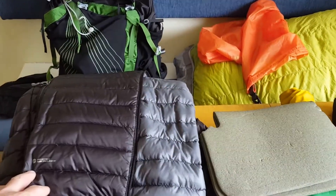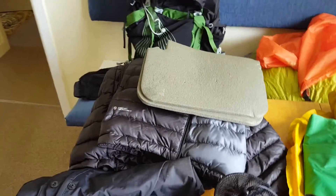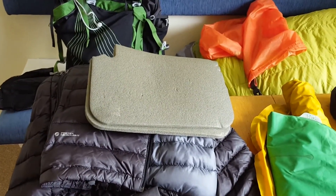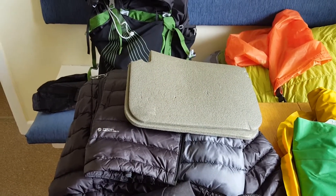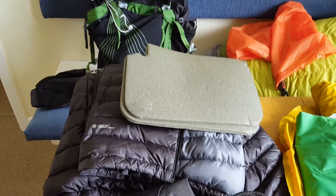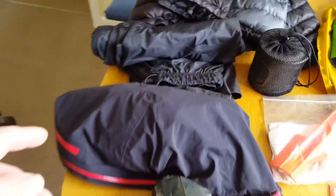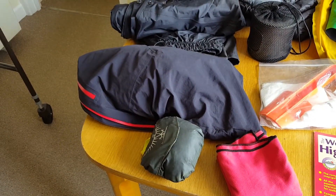Puffy jacket — Rab down jacket. Ideal for in the evenings when it's getting a little bit chillier. I would never hike in it because it's goose down and I'm quite a warm hiker when walking — you don't want to sweat in down at all. So that is just for hanging around camp when it's a bit chilly.